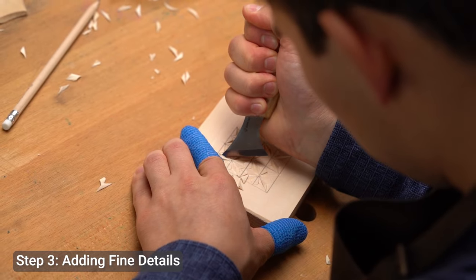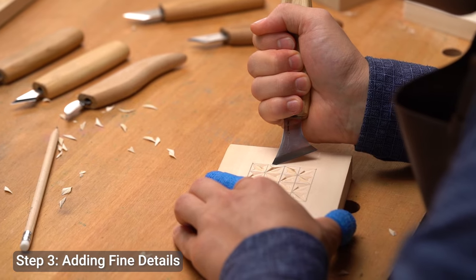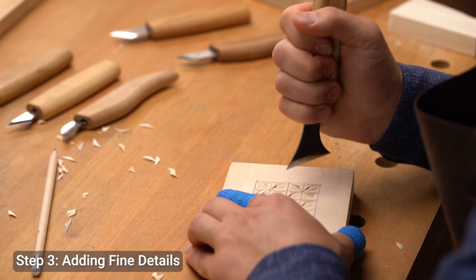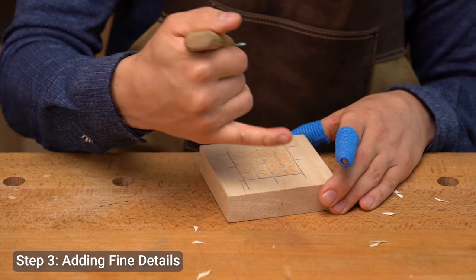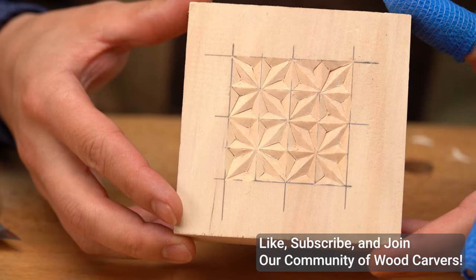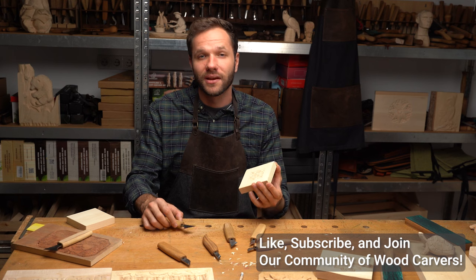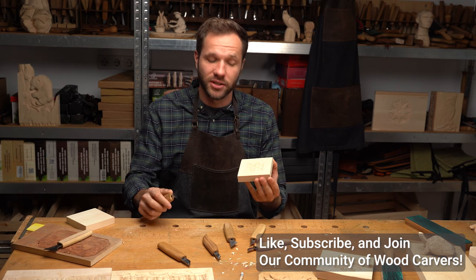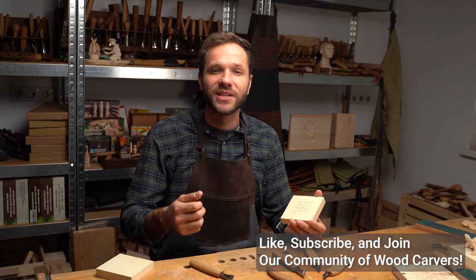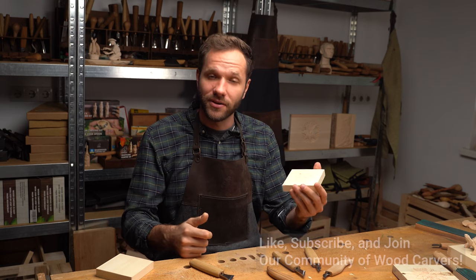Once you've finished carving the main pattern, you can also add smaller details, like tiny triangles or little dots, using the tip of your carving knife. These small accents really make your design pop and give it that extra touch of personality, so feel free to get creative with them. And there you have it, a simple yet elegant chip carving design made by hand with a chip carving knife. It's amazing how just a few cuts can transform a piece of wood into something beautiful. Enjoyed the video? Give it a thumbs up and subscribe for more wood carving insights. Take care and see you next time!